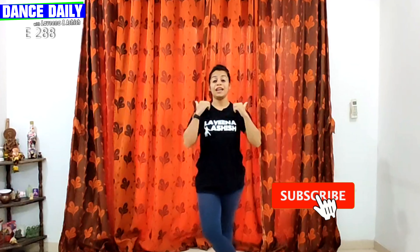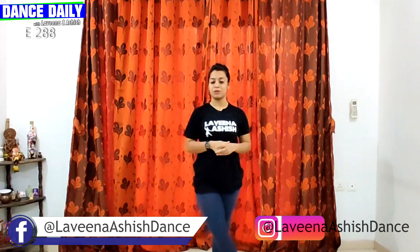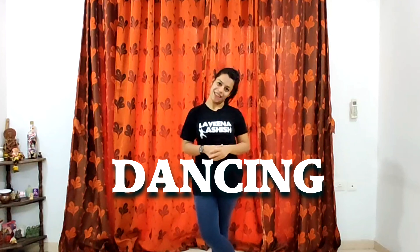I hope aap sabko ye episode achha laga! If you did, like, share and subscribe. Also, ja ke mera full video check kariye — it's given in the description below. I'll see you next time. Till then, keep grooving, keep moving and keep dancing!